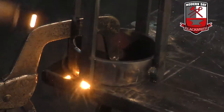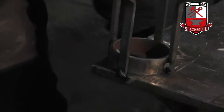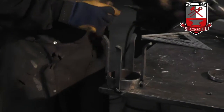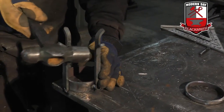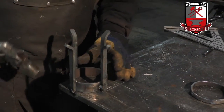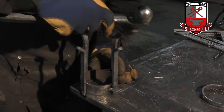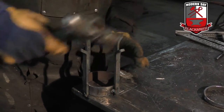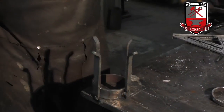Just two little tacks, and I can take this off. Now this allows me to go through and make sure everything looks good. Everything looks pretty solid. So now I'll go ahead and finish weld everything, and then I'll drop it in.